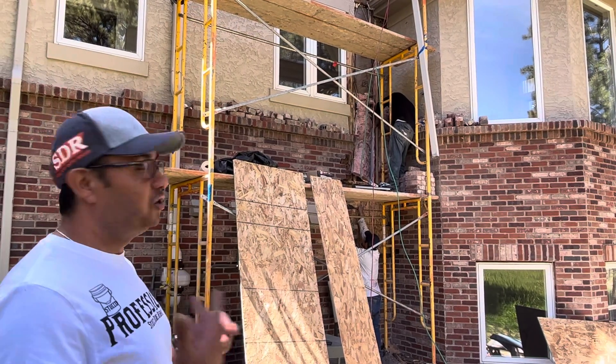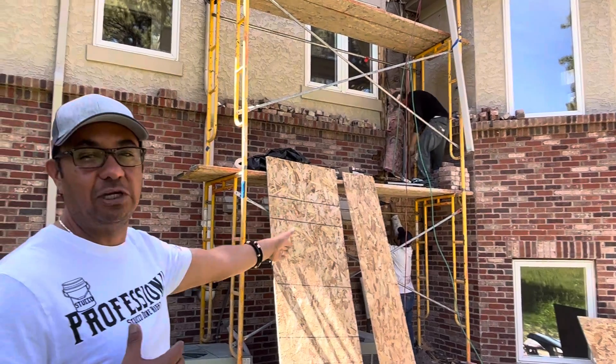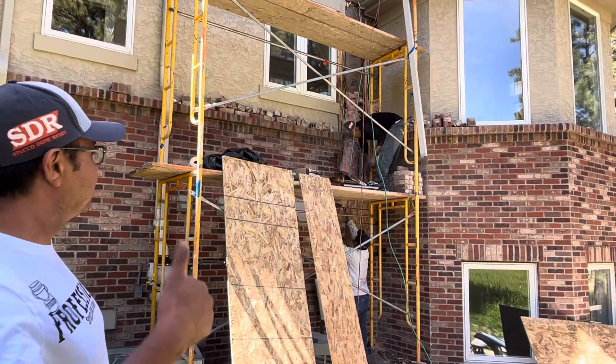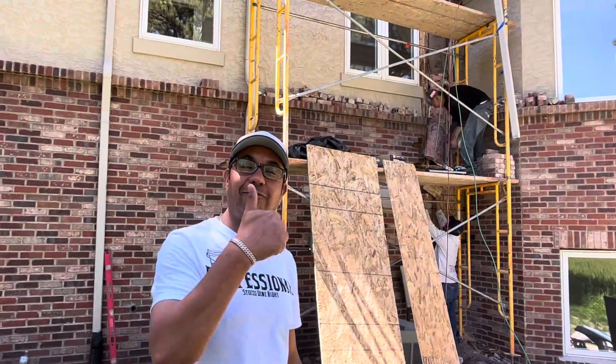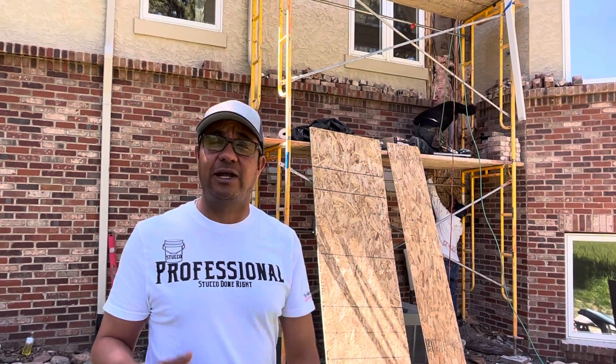Anything outside of that, to me it's like okay, well let's see how it goes. But I feel comfortable because we do have a bricklayer and mason, so it's gonna come out great. All righty folks, thanks for watching another one of our videos. Alex with Stucco Done Right here in Franktown, Colorado.